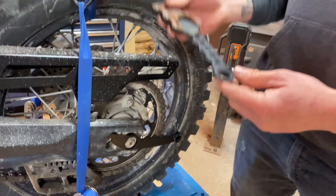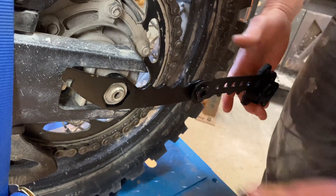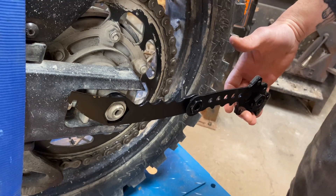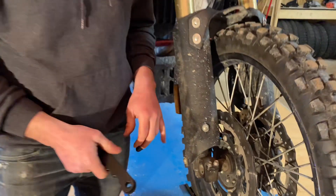But the sheath interlocks and now you've doubled your tool length — you can easily remove these axle nuts at full factory spec. Now I'll show you how the front works.